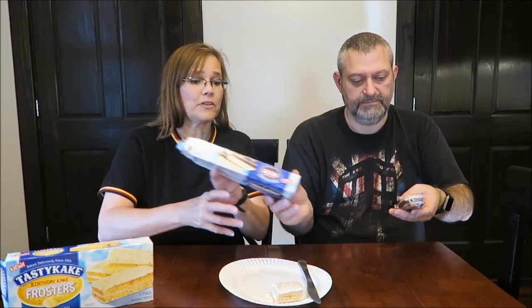These are the cookies and cream frosters — 170 calories each. It just says iced cream filled cakes, just like those. These are made in Philadelphia, Pennsylvania. Isn't that the city of brotherly love? I think that's what I learned in school — I could be completely wrong.